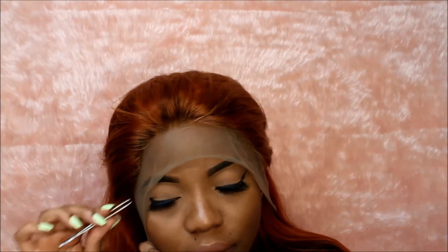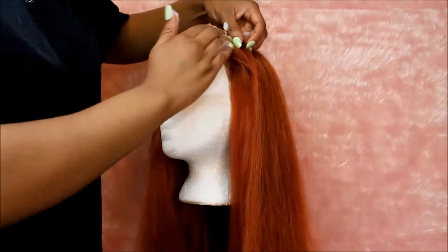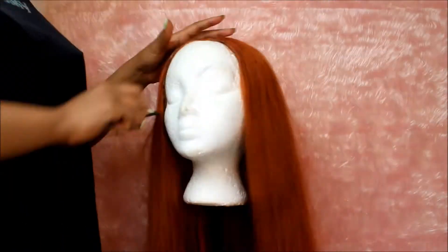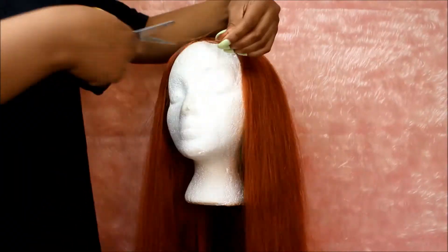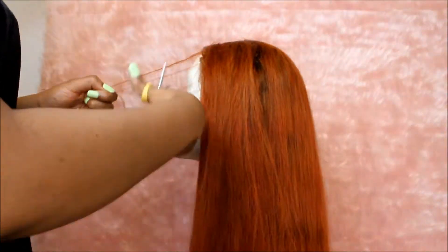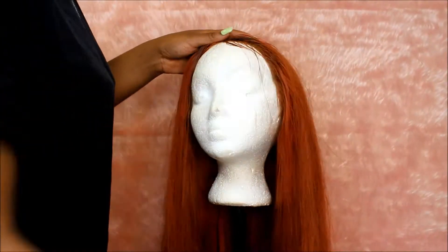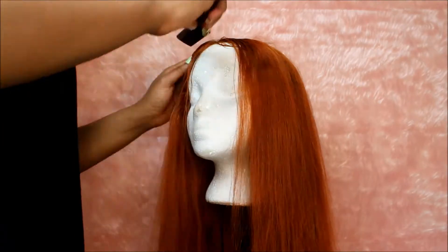I put the wig on my head and plucked it in areas that I felt needed more plucking to fit my head shape. You have to be patient with plucking — it takes time. Be careful not to over-pluck and get bald spots, but you do have to pluck a lot of hair.